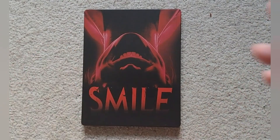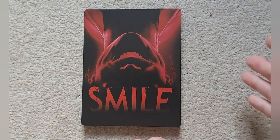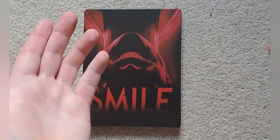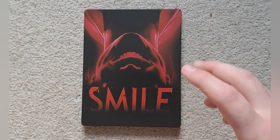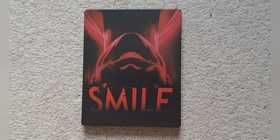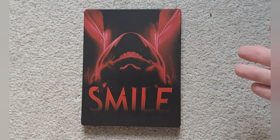I think this is still available on Amazon Italy if you do want to get it, because to be honest it is a decent price even after shipping and everything. We'll leave a link in the description. Anyway, I hope you enjoyed this video, and I hope to see you again. Goodbye.